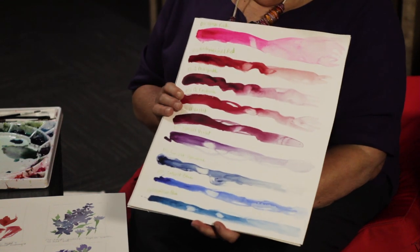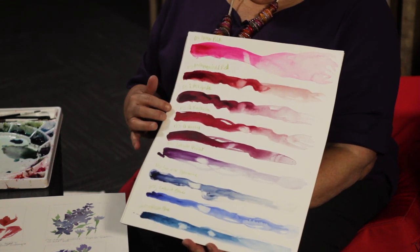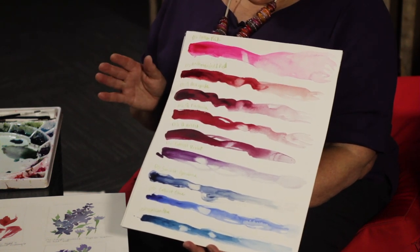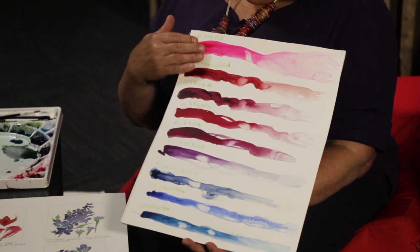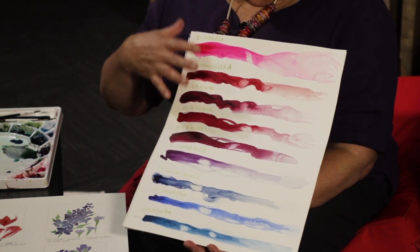This is one of my examples of just spreading out. These happen to be all Daniel Smith paint — it's a very fine paint that I like a lot. I don't use it exclusively, but there are some colors I really like in it. Here I've taken a bunch of the reds, the cool tones from the reds all the way through the purples and the blues to see how they look.